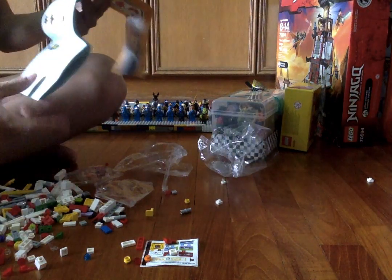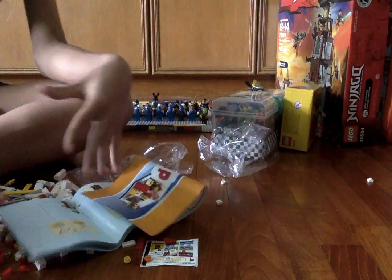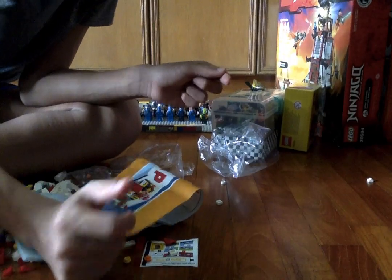So this is what the instructions look like guys, and basically I'm going to stop building right now, so bye bye.